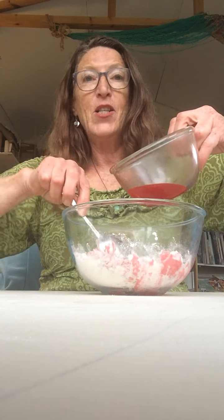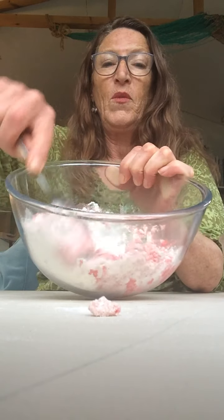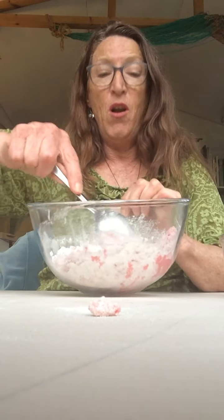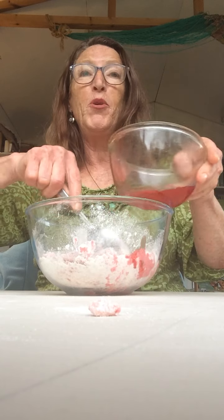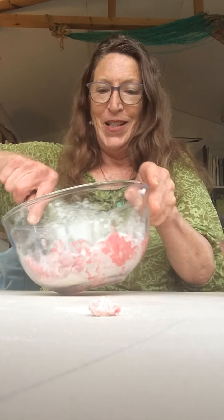So adding it slowly — I'll just show you what that looks like from the top. So still quite a lot of flour in there; you can tell that you need a little bit more water. So let's add a little bit — I tend to put too much in so I'm trying to be really careful now.